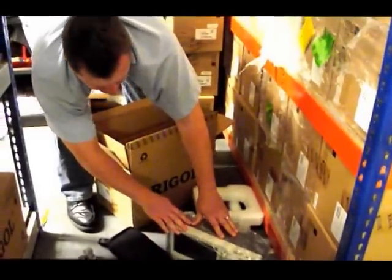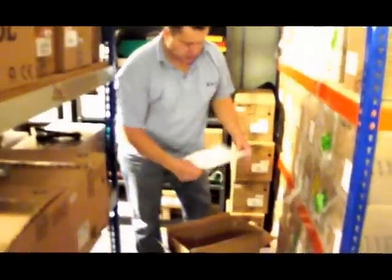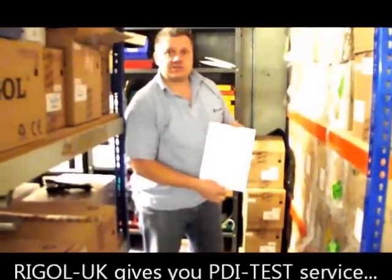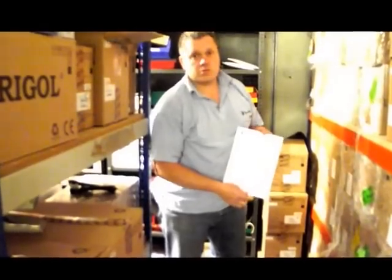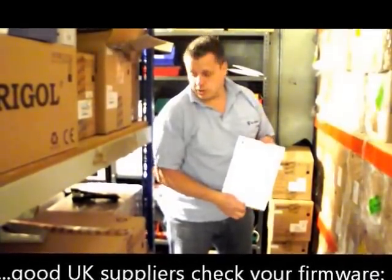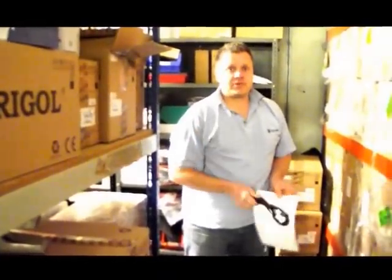Now if you buy the oscilloscopes from Talonic Instruments we throw in a few things. Before we send out our oscilloscopes we do a pre-delivery inspection, and you also get electrical safety tests with that as well. We also make sure you get the most up-to-date firmware, which is really important for your products. And a UK mains lead — not a lot of good without it. Thank you.